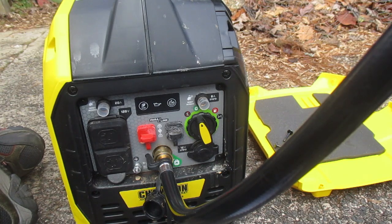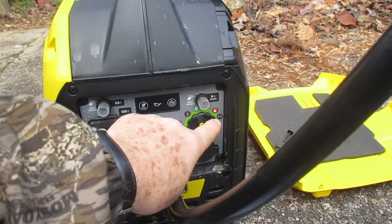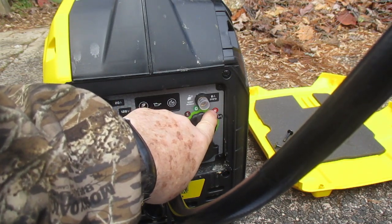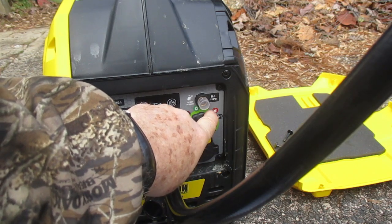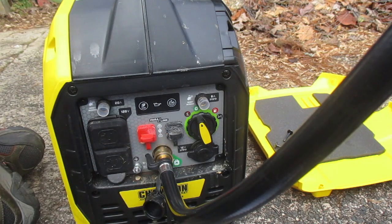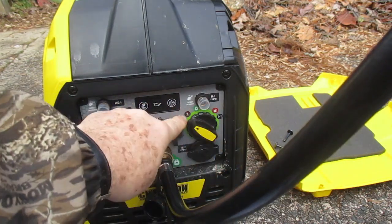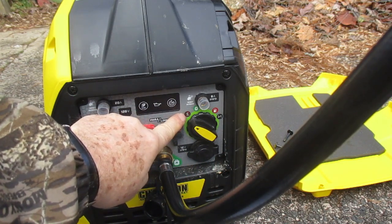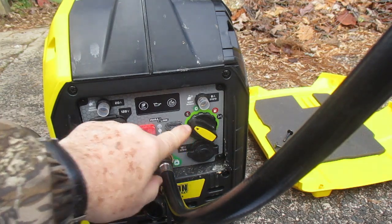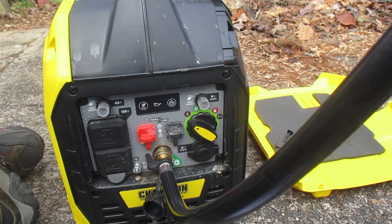I run exclusively on propane. For gasoline, you use the choke, then once started you move it to the gasoline pump symbol for running. To turn off on gasoline you switch to off. When running on propane, turn off the valve on the 20 pounder, let it run out, then put it on stop. Just a great product.